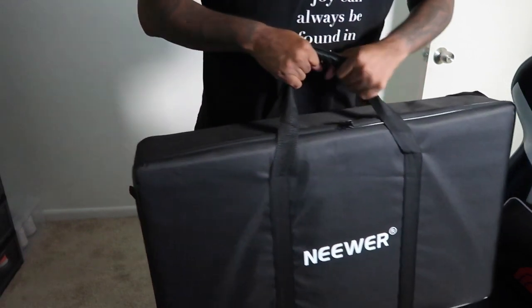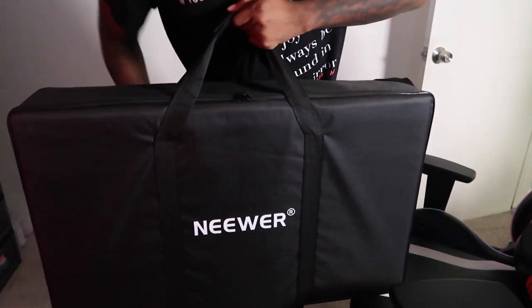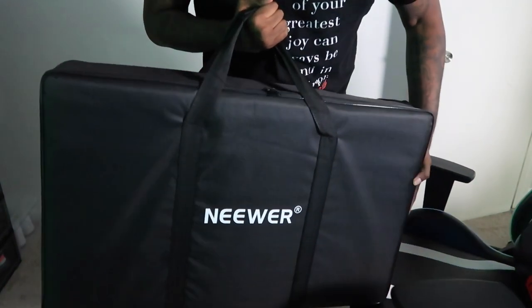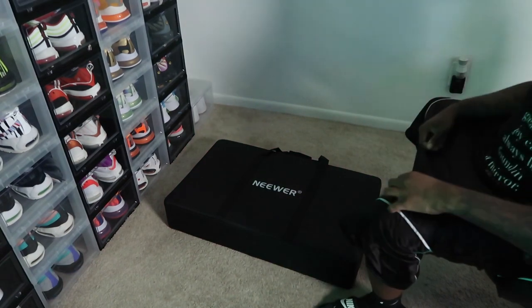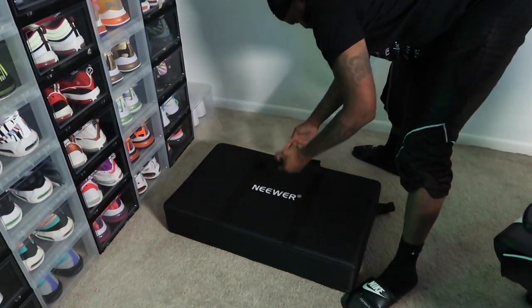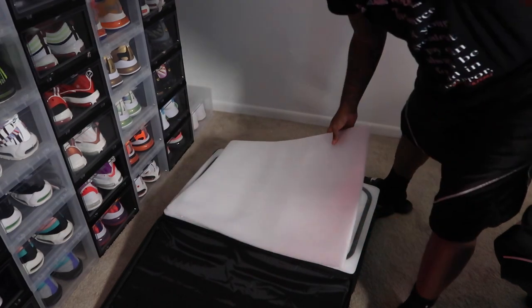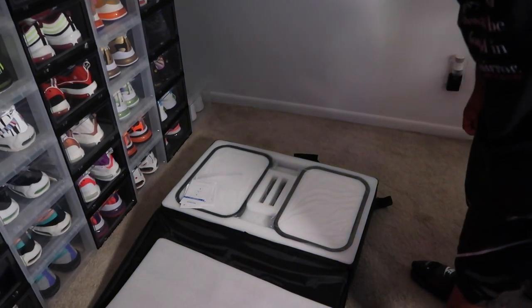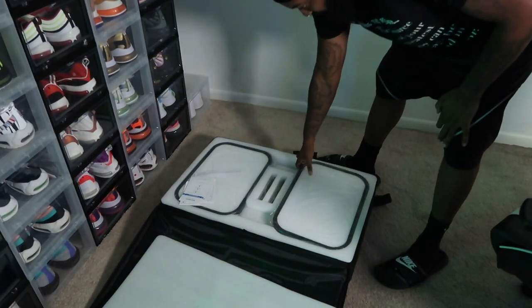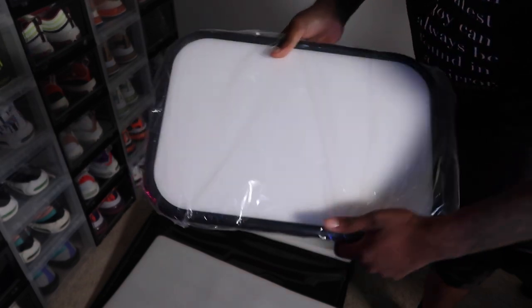I'm gonna link down below where you can get this, so let's get right into it. It comes in this large case — I'm opening it up to see how they packaged it. And you can see it comes with two panels. These are actually bigger than my Elgato key light — it's a nice size at 18.3 inches.